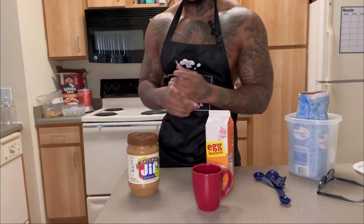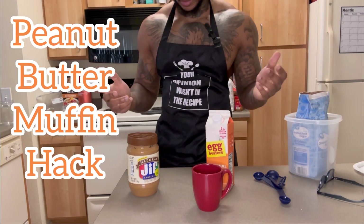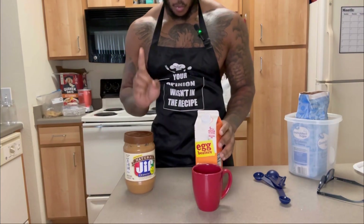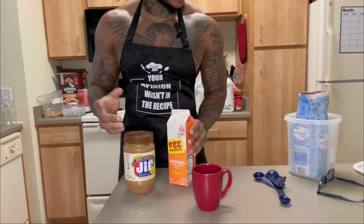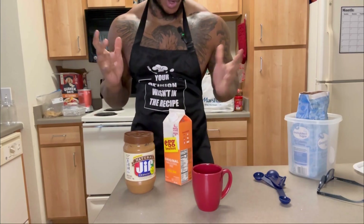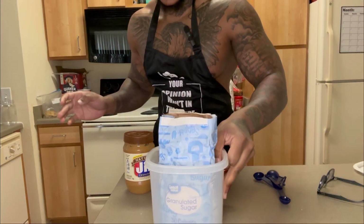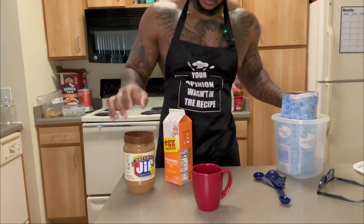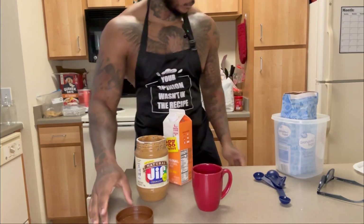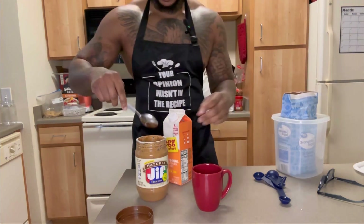What's up y'all, I'm about to make this peanut butter muffin hack with just three ingredients. All you need is peanut butter — you're really supposed to have one egg, I don't have egg y'all, I apologize for that. Hopefully these egg whites work; I don't know, this is my first time trying this. And then just one teaspoon of sugar.